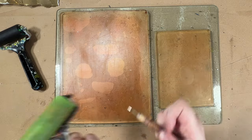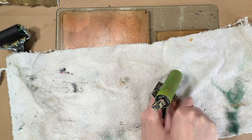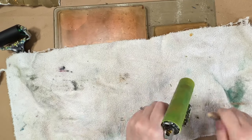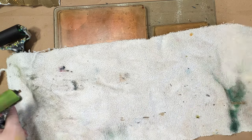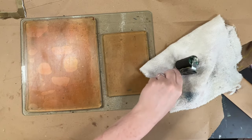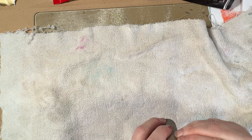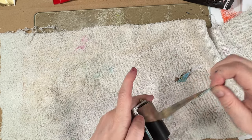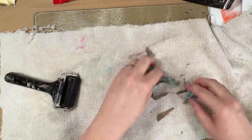To roll paint onto the gel plate, I use brayers. I don't wash mine. Once the paint builds up, I remove it between the handle and the roller using a scoring tool or something to take the paint out with. I'll also give it a nudge at the sides if it's sticking. The paint that builds up can just be pulled off in layers. Some people do wash their brayers — it's entirely up to you.